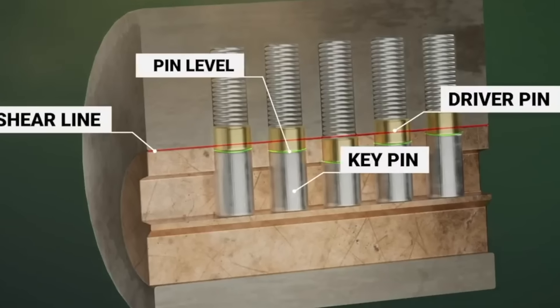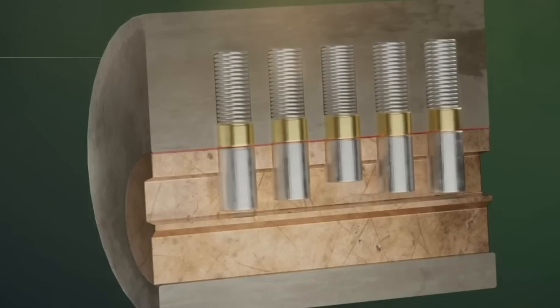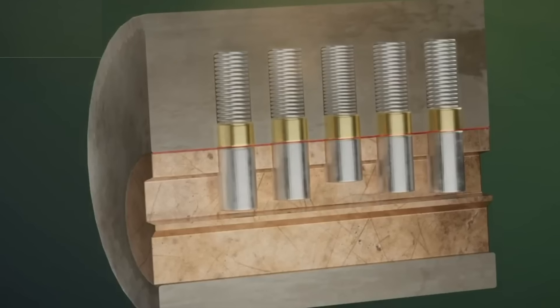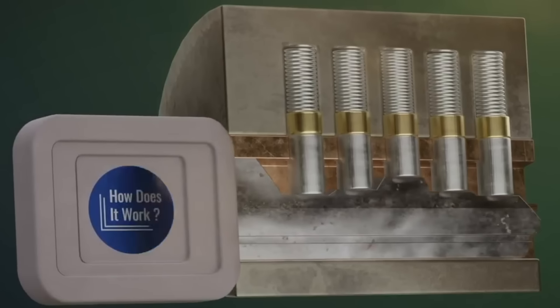Every key pin has a different length. The function of the key is to lift the pins so that the pin level — the dividing line between the key pin and the driver pin — comes to stay exactly on the shear line. Only like this can the cylinder be turned and the lock opened.